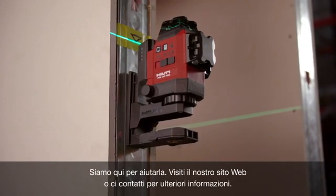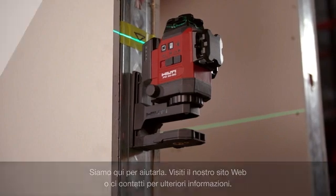We're here to help you. Visit our website or contact us for more information at www.hilti.com.